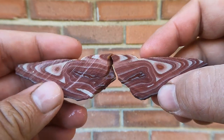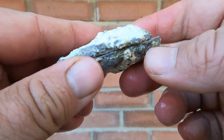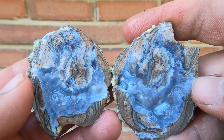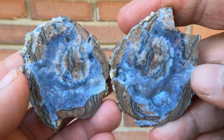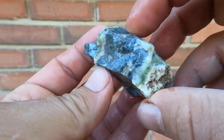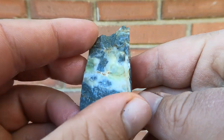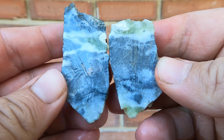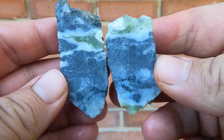They're like butterfly wings. Here's another one of those flat Dugway geodes — oh, not too bad, looks pretty nice. Here's a little rock of — I believe it was serpentine that I collected years ago. It looks pretty nice; I like the green in it. The green is really nice.